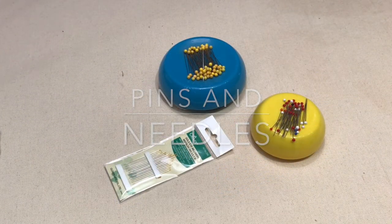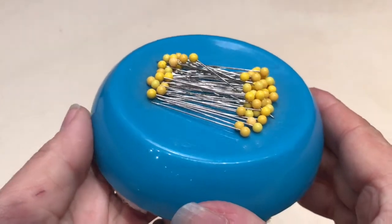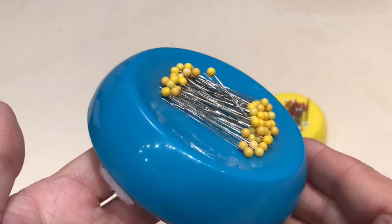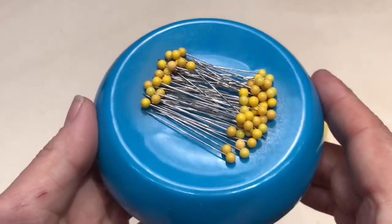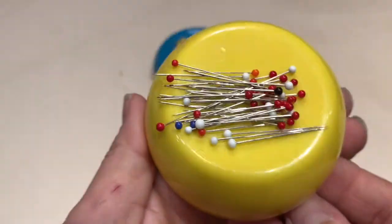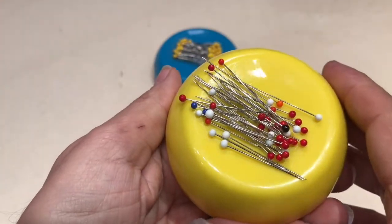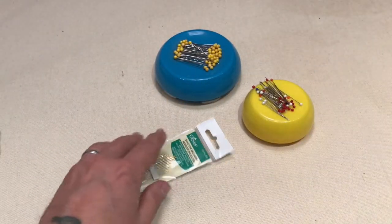Now we have pins and needles — this is not a place to cheap out, though debates rage. These are Dritz quilting pins. I like them because they're long and fairly robust, so for most work where I don't have to worry about pins leaving a mark, this is my choice. They're inexpensive, so you can afford to replace them repeatedly. For fine fabrics — silks, charmeuse, organza — where I'm really worried about leaving a pinhole, I use fine silk pins. They're not as robust, but there are times you need them.